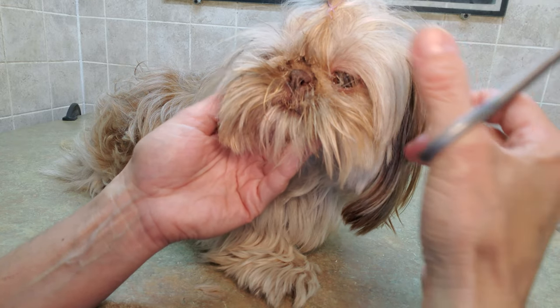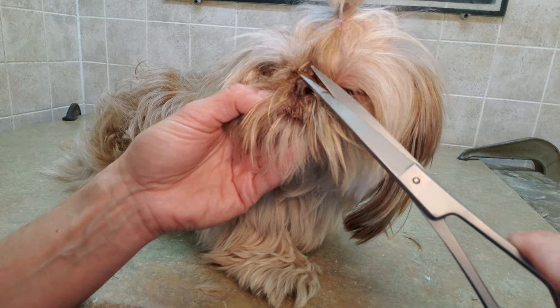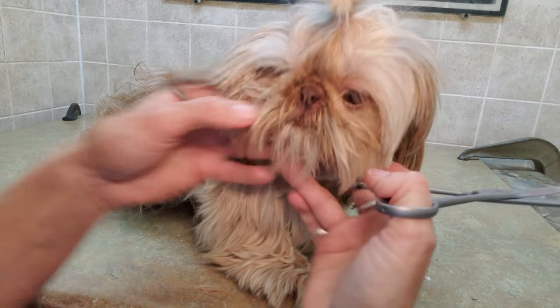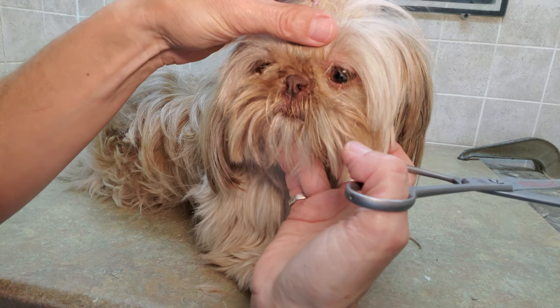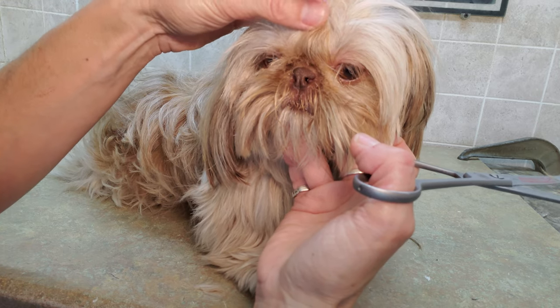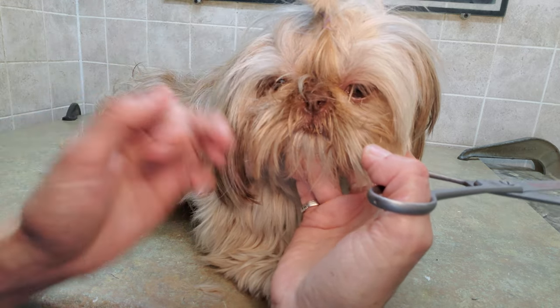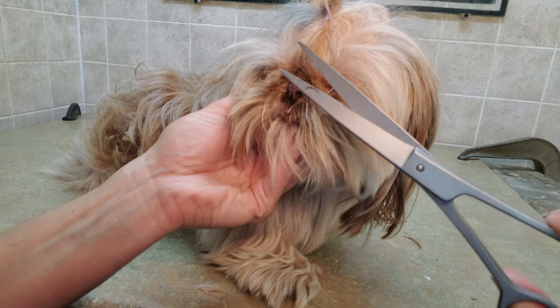The next time it will probably be all the way up in there. As you can see it still shows the top knot, but you want to make sure this top knot isn't pulled back because as you can see it pulls her eyes. When you're putting the top knot on, make sure it's still very loose so it's not pulling too tightly on her eyes.